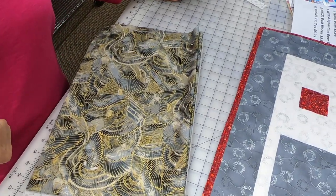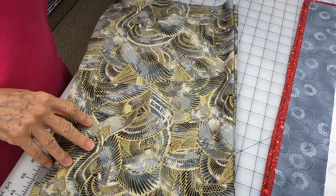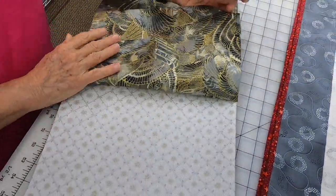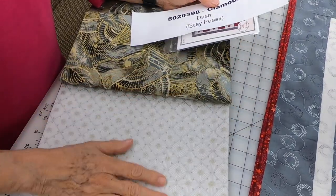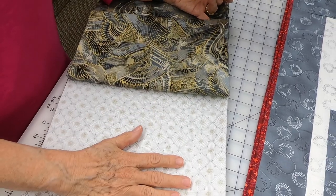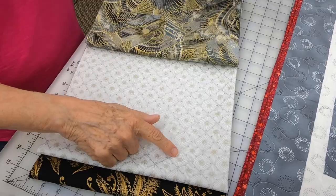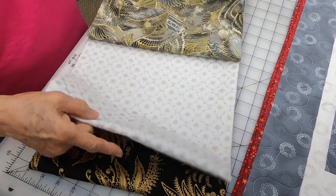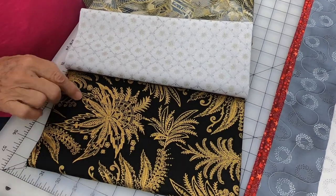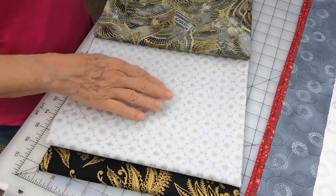You pick out your focus fabric first. So we're putting this in fabric number one position in the pattern, and then fabric number two is the lightest of the two leftovers. So you have a focus and then two leftovers — a light and a dark. Fabric one, fabric two, and fabric three. You can see how big and bold these fabrics are; there's kind of a gold metallic in here. They have a little bit of a sheen to them.